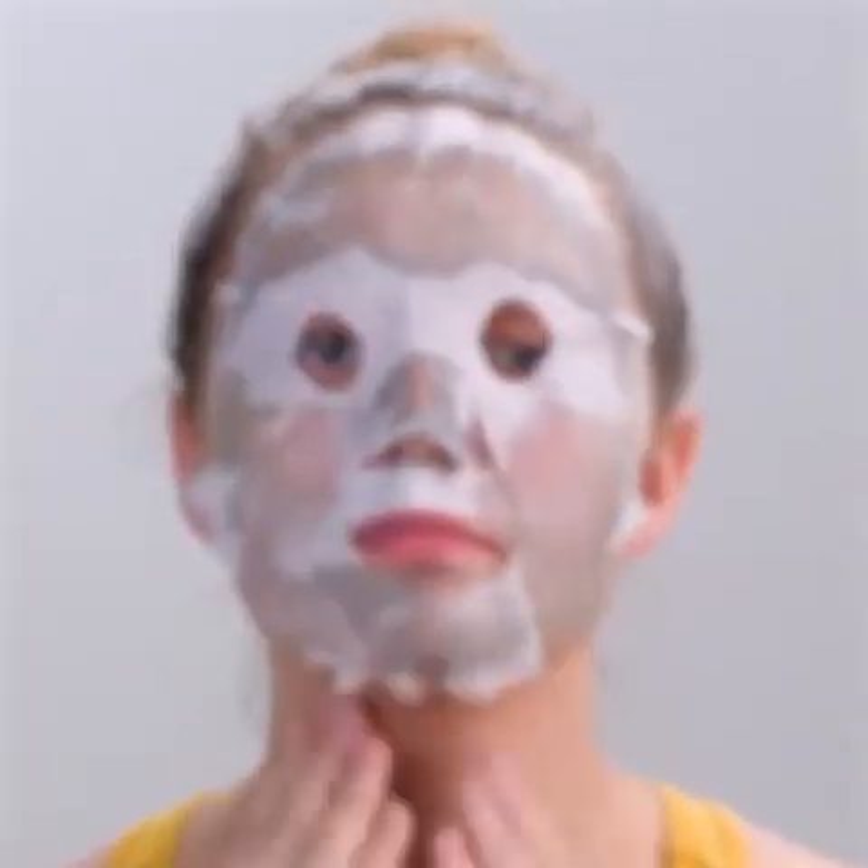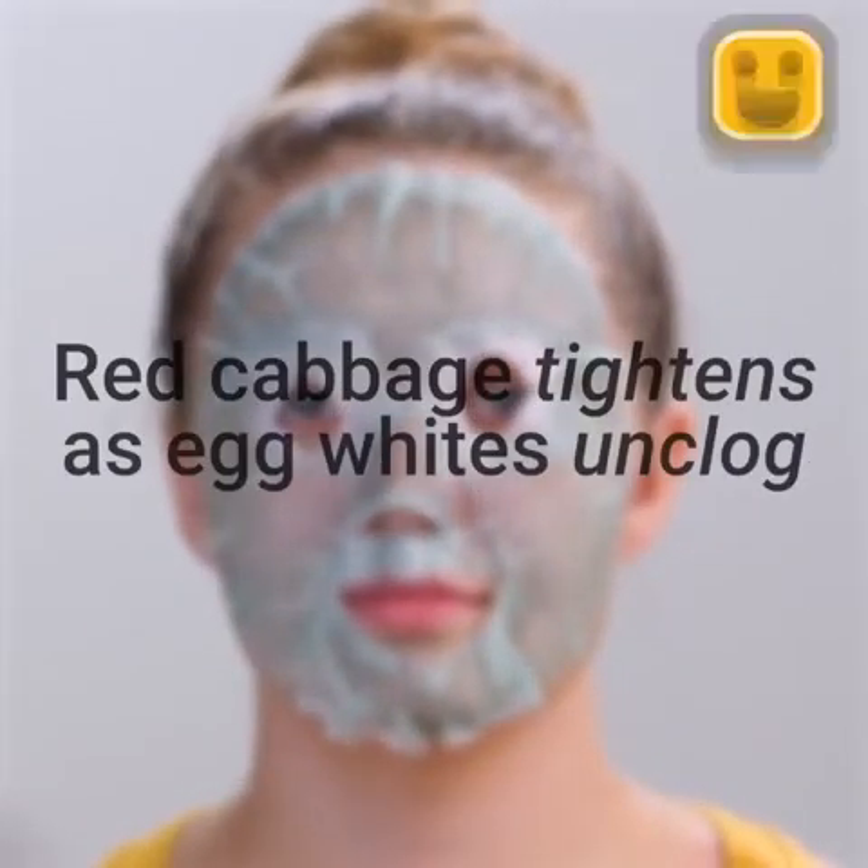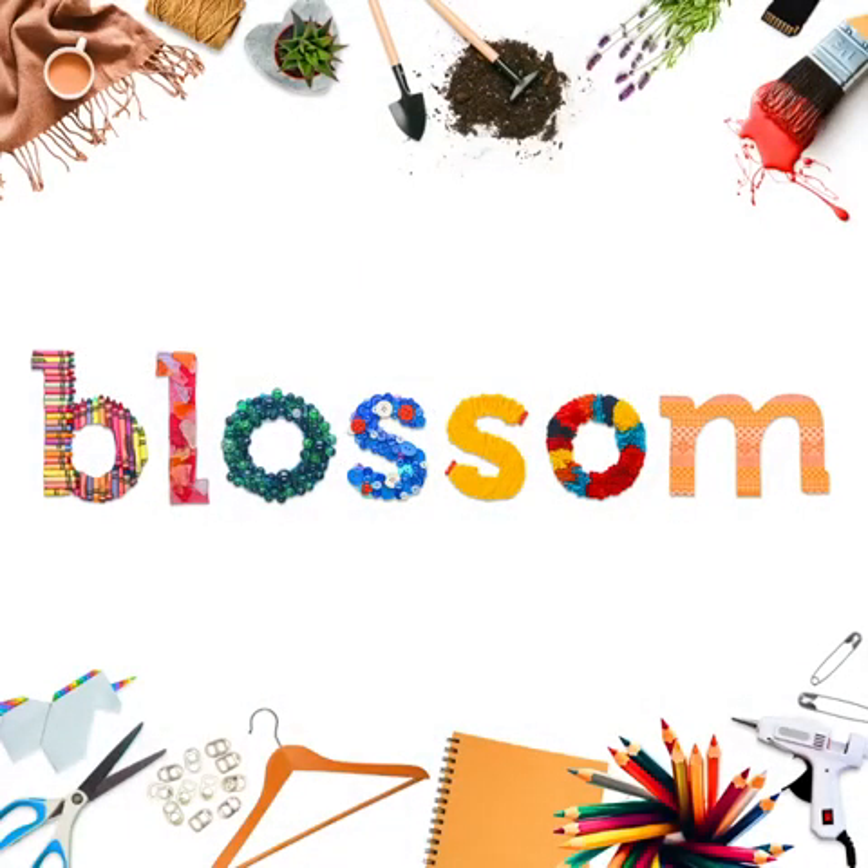So, guys — beauty hack or product? Which one wins for you?